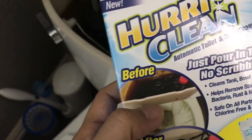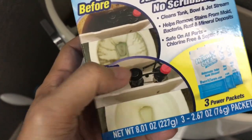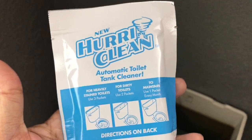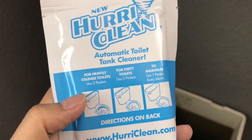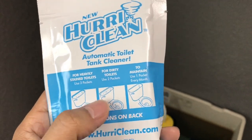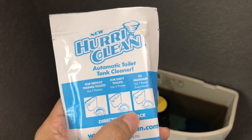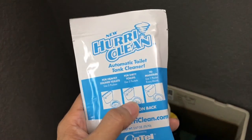We'll see if it will look this clean — of course we know it's not, but let's see if it helps any. This is what the package looks like: for heavy toilet use 3, for dirty use 2, to maintain use 1. I guess since I'm trying to address dirty, probably I should use 2, huh?